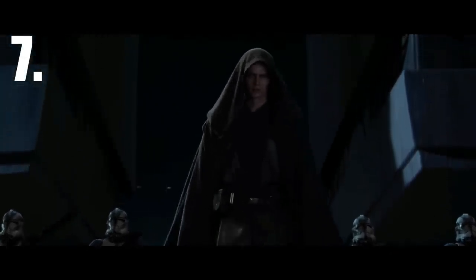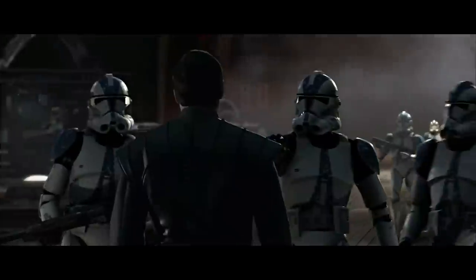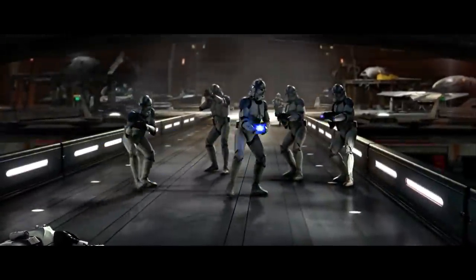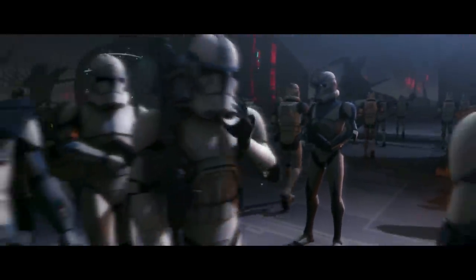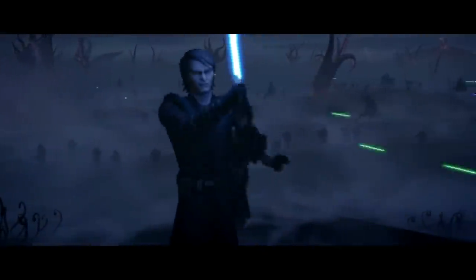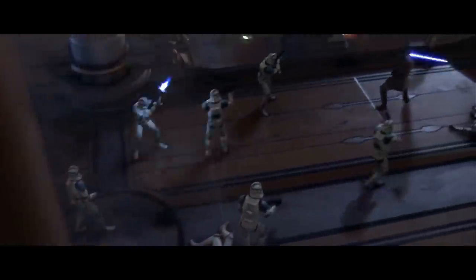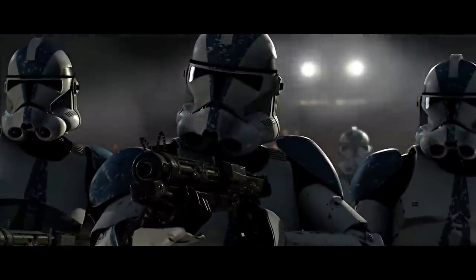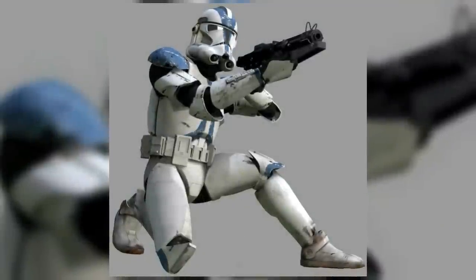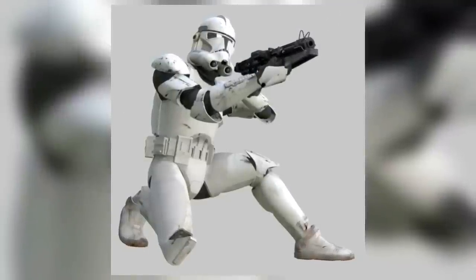At number 7 we have the Phase II Clone Troopers of the 501st Legion, who were recognized by the blue markings going across their armor. By the way, they are definitely our favorite Phase II Trooper types. The 501st Legion fought in countless battles during the Clone Wars and made a big name for themselves in the Grand Army of the Republic. They were led by Jedi General Anakin Skywalker and Clone Captain Rex. When Order 66 was issued, Rex defected and went into exile, and was replaced by Commander Appo. The 501st Troopers in Episode III are basically the same as the standard Phase II trooper covered at number 1, but with different colors.